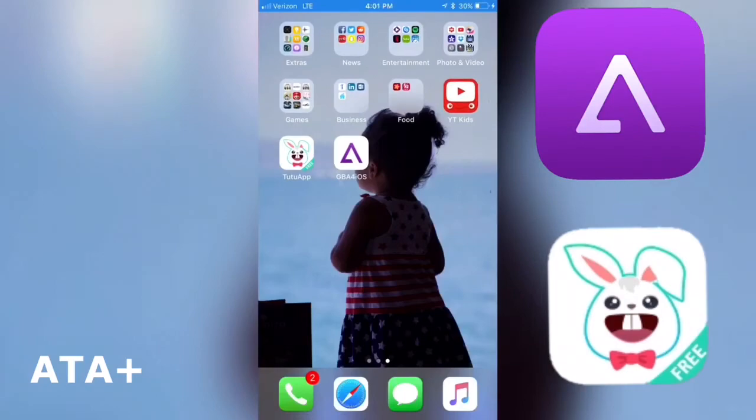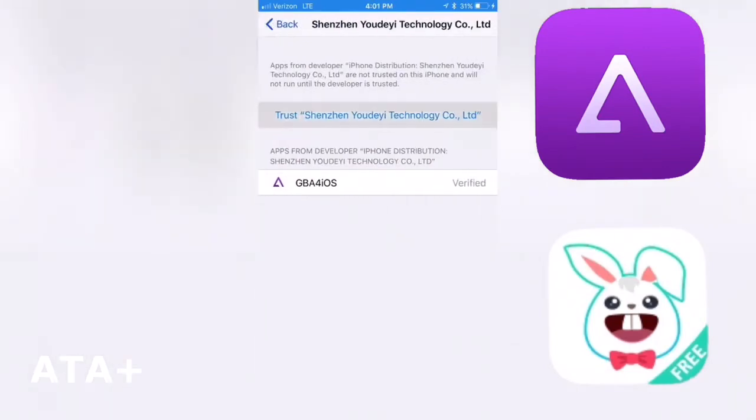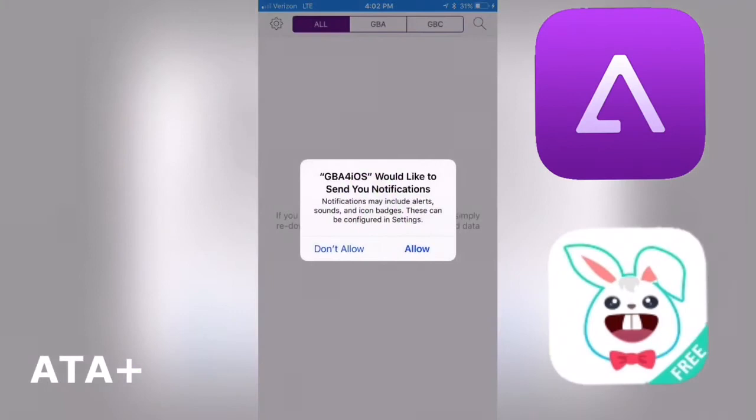The Game Boy Advance emulator just downloaded, and just like the TutuApp, we're also gonna need to trust this application. So let's head back to Settings, go under Profiles and Device Management, and we should notice there's a second one. Click Trust, then hit Trust one more time, and now the emulator should work just like normal.